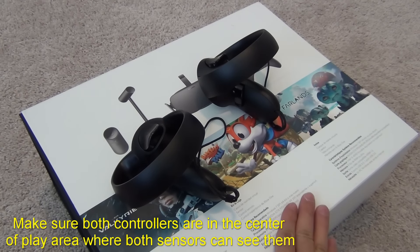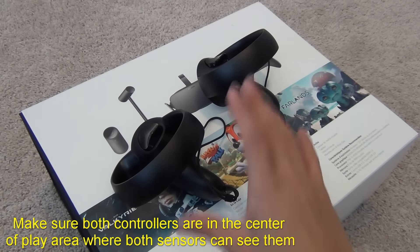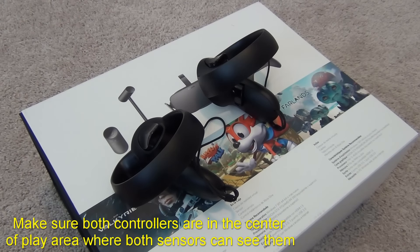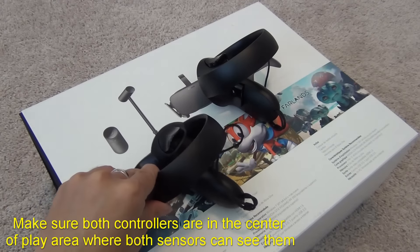For this test, put both controllers on a flat surface — slightly above the ground, not directly on it, because there can be calibration issues and you might see the controller flying in the air in the headset. Put it on a box — in this case I'm using my Oculus Rift headset box. Then go into Oculus Home, which is the most stable software to use for this test.